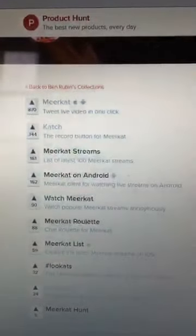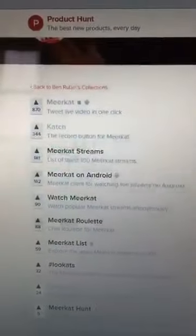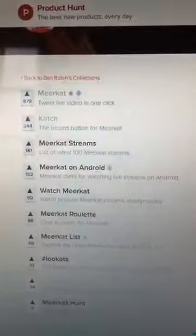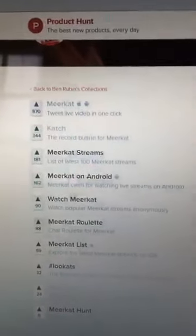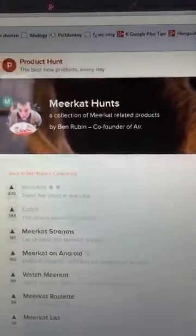One of the things he'd been messaged about was the opportunity to connect Meerkat with some other apps. Other apps are being developed. This article had been put together by Ben Rubin, who's the founder of Meerkat. And so this is what I'm experimenting with.